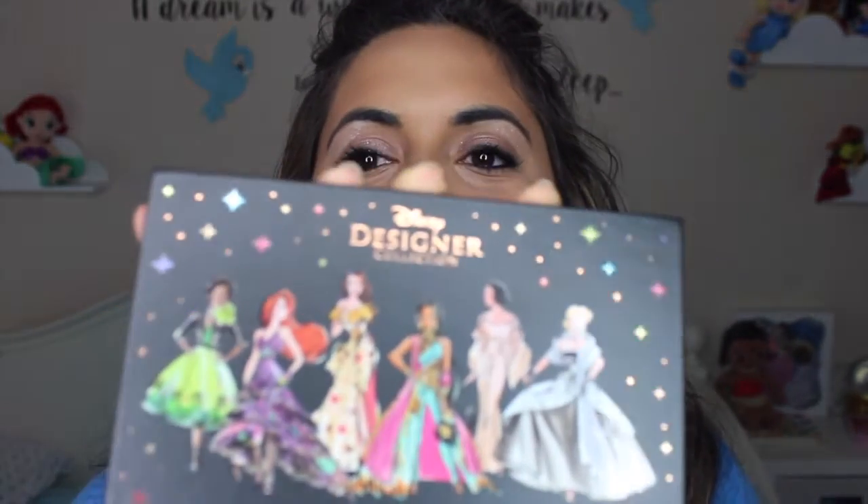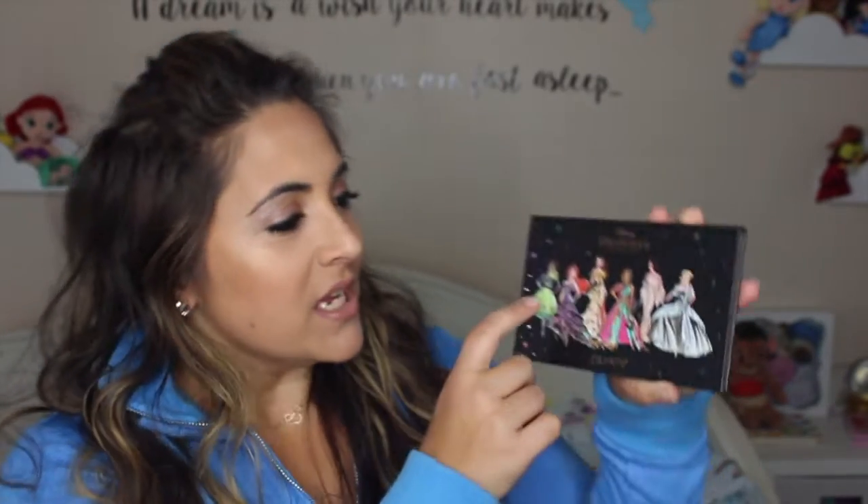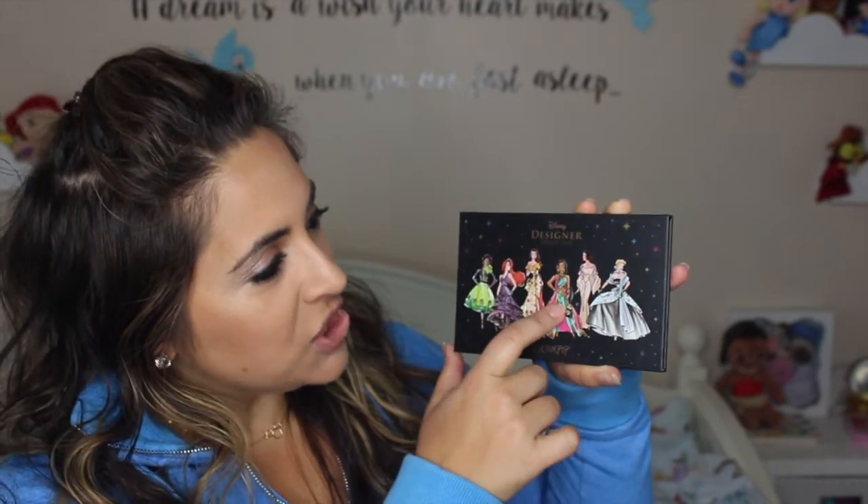So the first up is this beautiful eyeshadow palette. Can we just take a look at the graphics they used for these beautiful princesses? They used a very high fashion illustration motif for everyone. You have Tiana, Ariel, Belle, Jasmine, Snow White, and Cinderella. Really cute. And I believe what they tried to do is kind of go with the year that the movie came out with that kind of fashion. So it's a really cool concept.